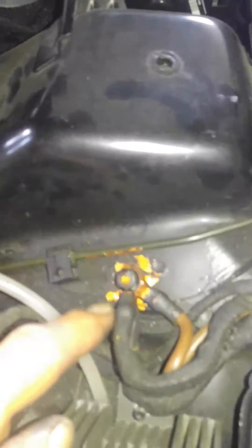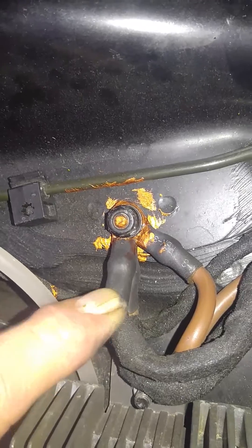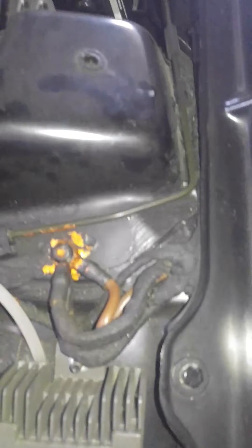I also put some copper anti-seize compound on here, which is a good way to keep corrosion out. I used 100% pure copper anti-seize compound, but any anti-seize compound will help keep the connection cleaner. I didn't even wipe it off so you can see it.